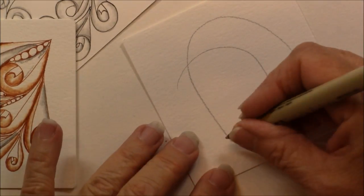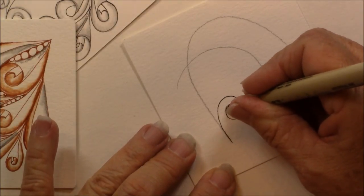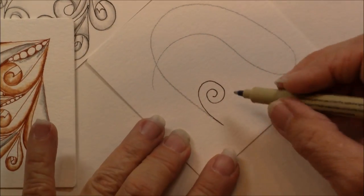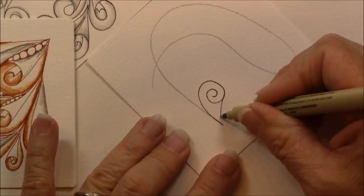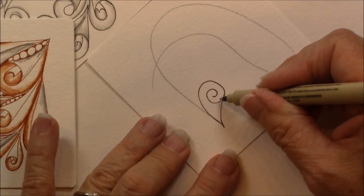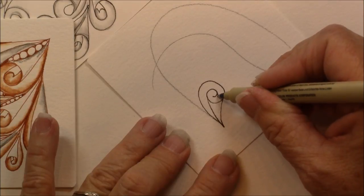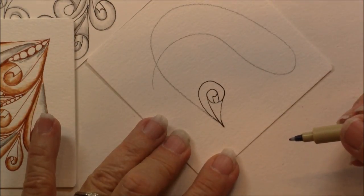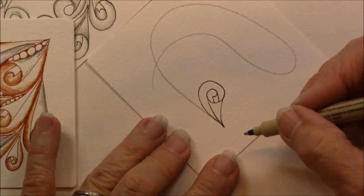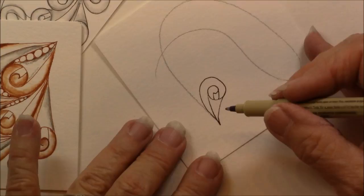We're going to start out on our line, and we're just going to come up and make a spiral. So just an easy little spiral, then come down on the side line, draw lines to the point, and voilà — you have a little spiral of paper, or an Eddy, a little twist of paper.